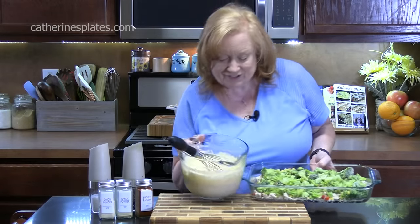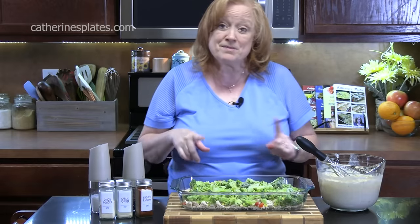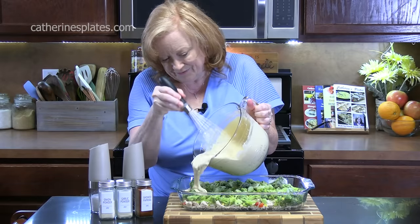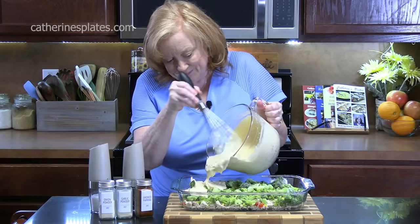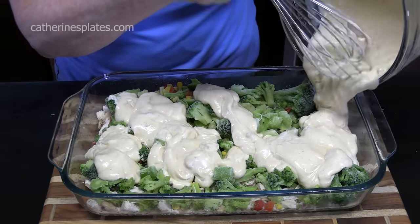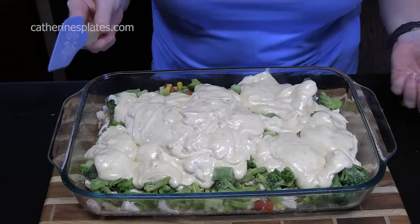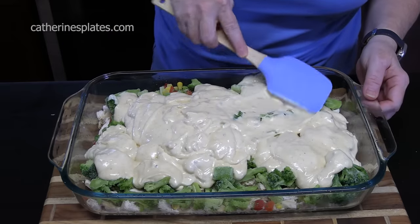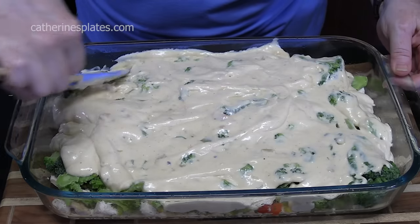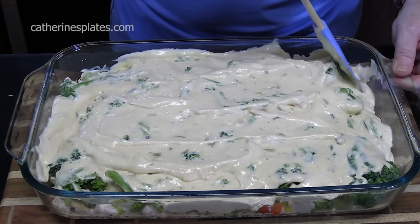Let's bring our casserole dish over. We're going to pour the mixture all over the vegetables. Make sure you get it all out of there. We're going to take a spatula and kind of smooth it out. Once it starts baking, it's going to go all into the vegetables and the chicken, and it's going to be a delicious flavor.